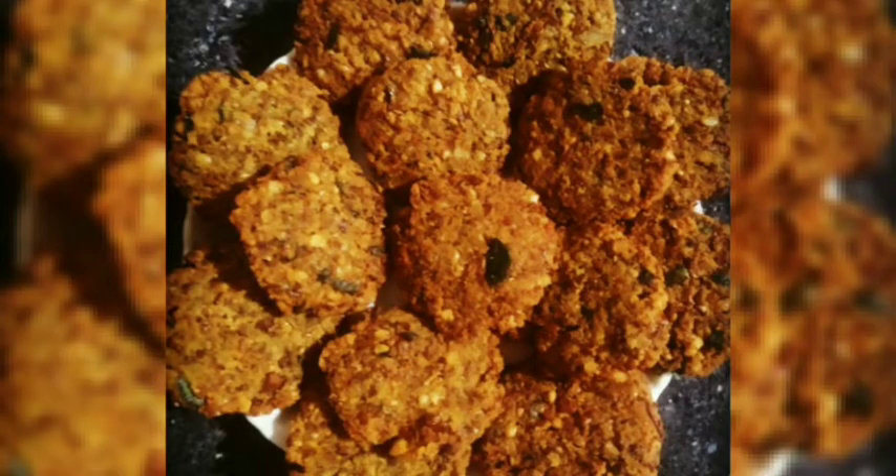Hello, welcome to this tasty and crispy evening snack recipe. This is the recipe for the first time.